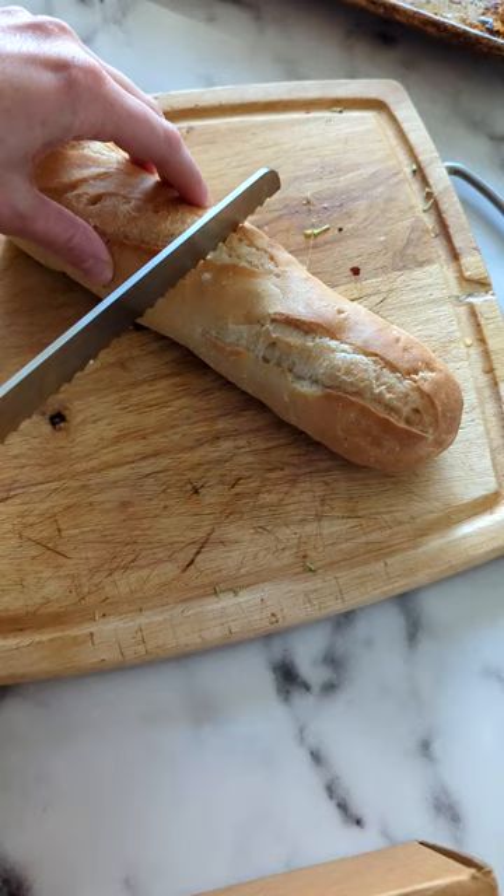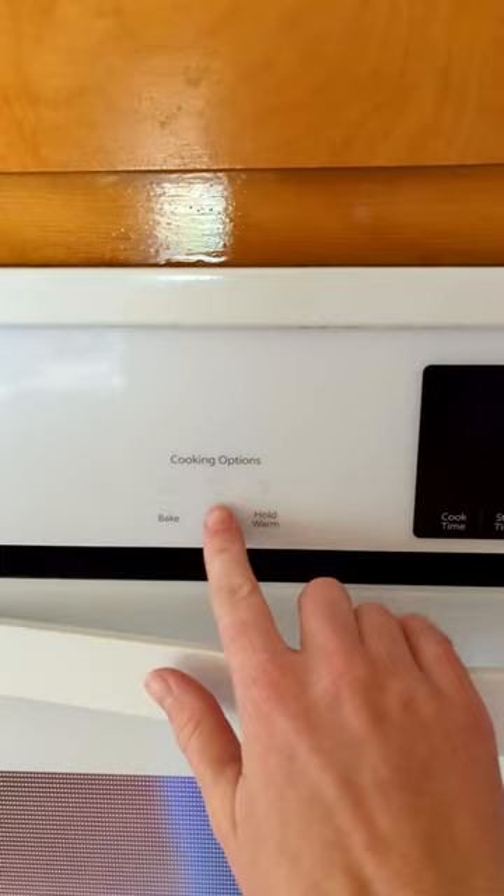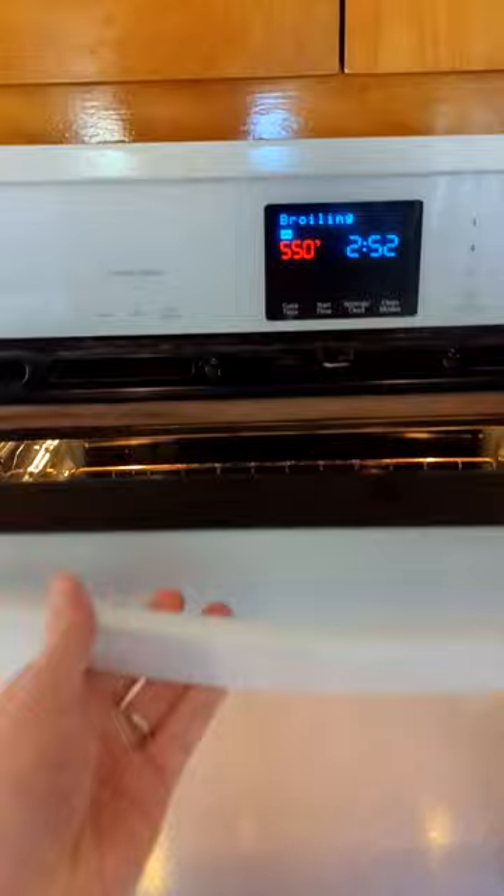Now it's bread time. We used a baguette, but you could use whatever loaf you have on hand. Toast your bread for a couple minutes to get it a little bit crispy and slice up some cheese.